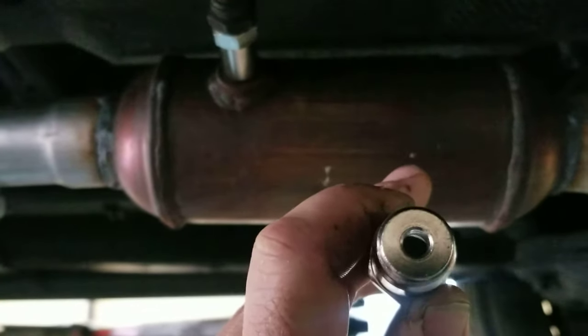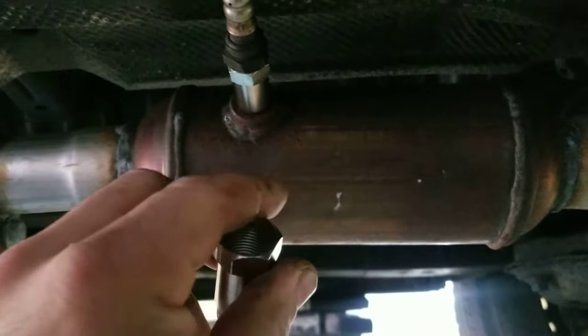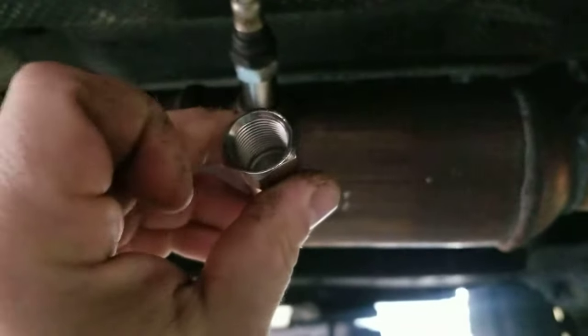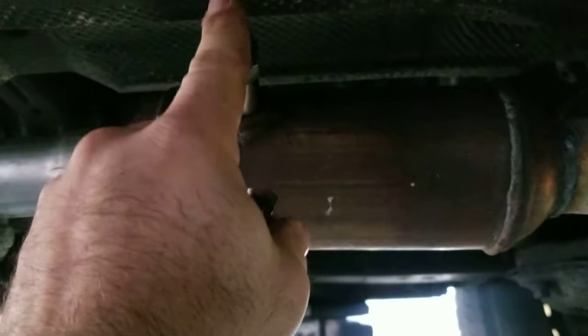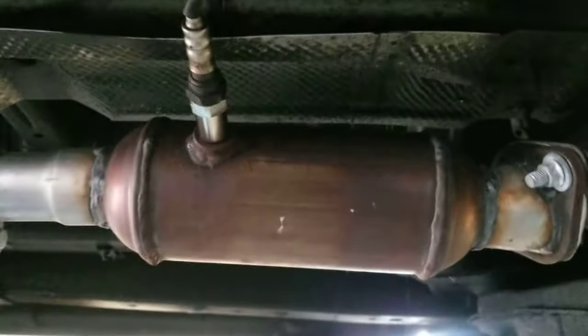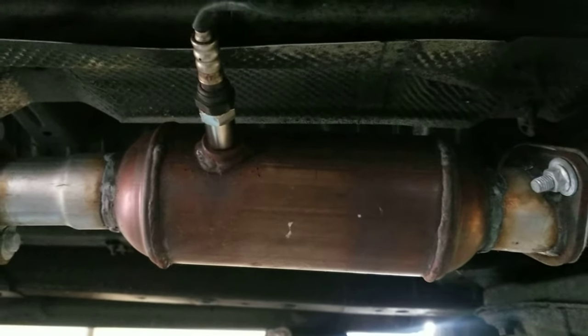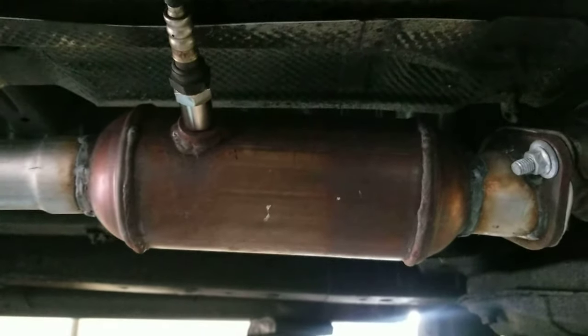The backside hole is a lot smaller than what it would be going into the catalytic converter. What you got to do is install one of these spacers and then put the oxygen sensor into the spacer, and that'll help get rid of your check engine light once you've replaced your catalytic converter with one of these aftermarket ones.